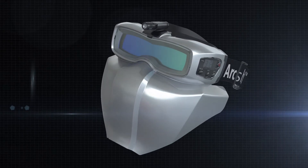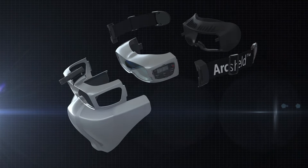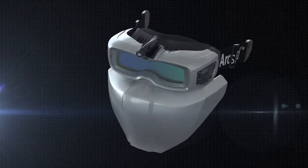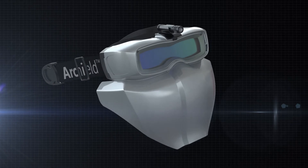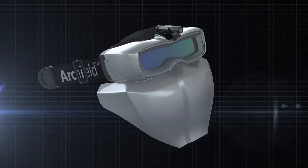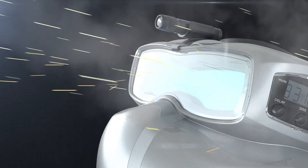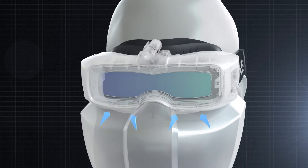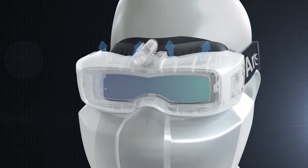ArcShield II considers users' convenience as very important. Each part can be removed, giving it excellent compatibility — it can be assembled and replaced easily and conveniently. The hard-coated front protection lens protects users from welding spatters, flying objects, and external impacts.